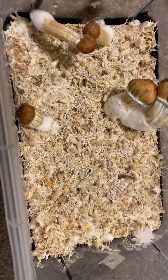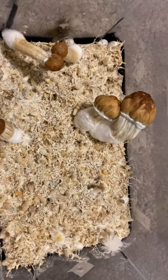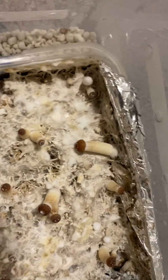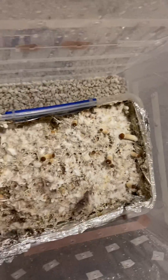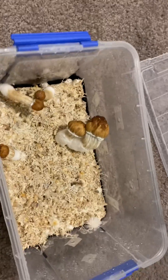This is the same substrate, same clone as the other tub, which was kept in indirect sunlight, sort of in a cupboard. And you can see the difference in the size, the thickness, and the growth of those fruits there. So lighting does make a big difference, also with pinning.